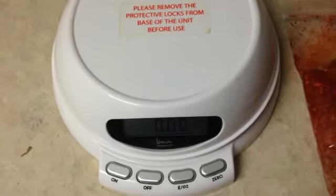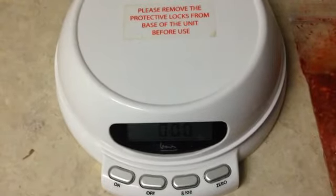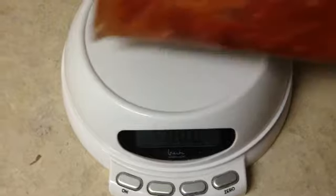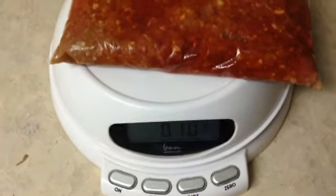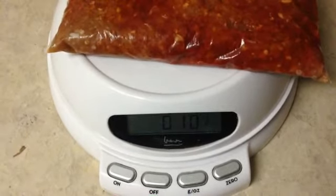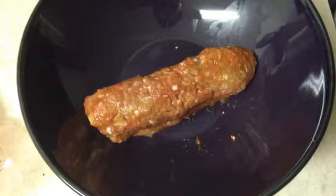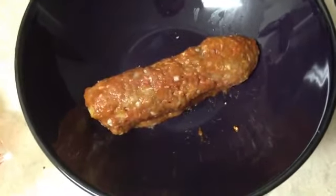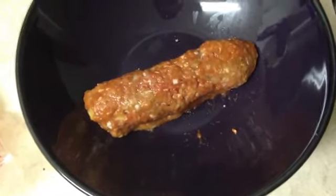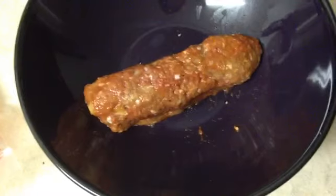My recommended portion is about 8 ounces per serving, and I want to make about four links from this ground turkey. Weigh all the ingredients on a scale and divide by four — we get ten and a half ounces total, so that's about 2.5 ounces per link. We are going to make four sausage links without using any casing, so just form the sausage links using the 2.5-ounce portions.